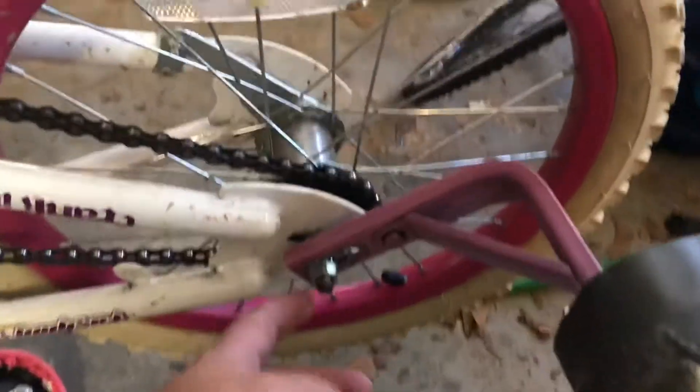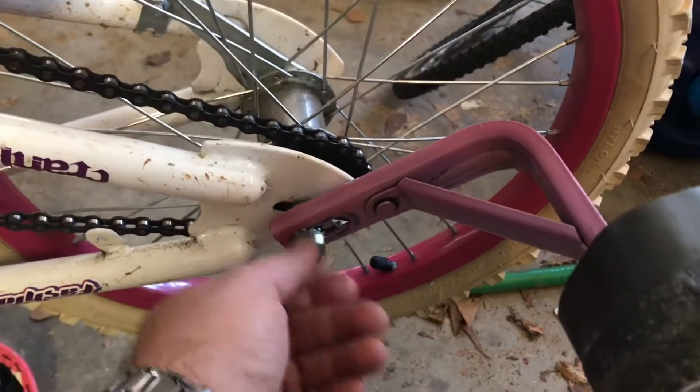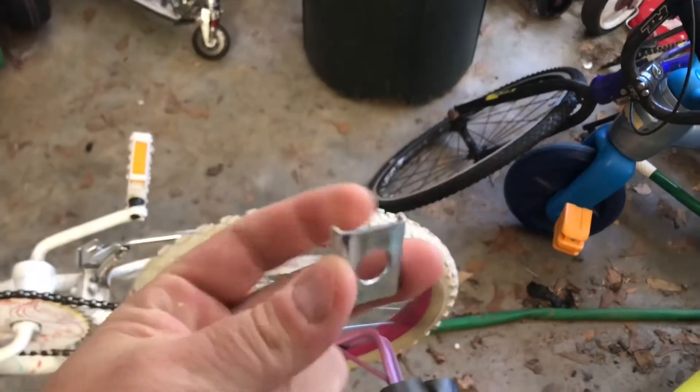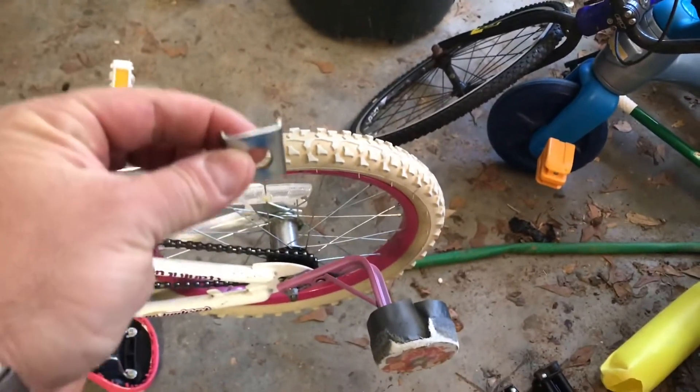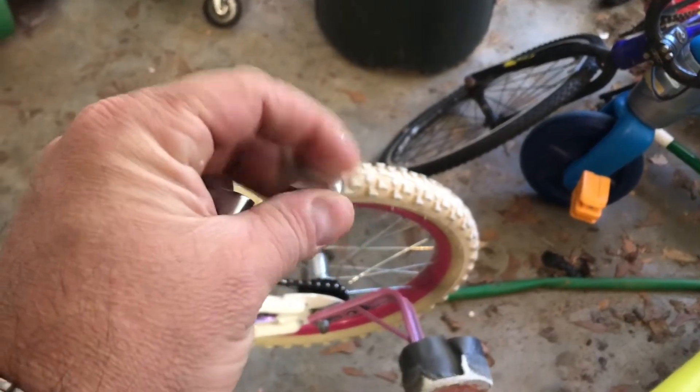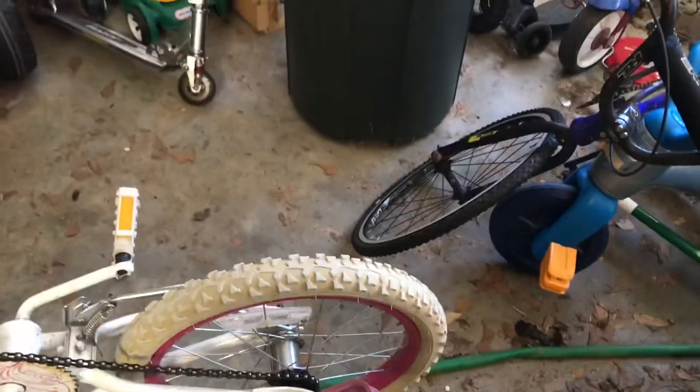The first step — we're going to take this nut right here off, then we're going to put the metal pieces on. These pieces right here are going to go over the bracket there, and then the training wheel will go over top of that, and then we'll put the bolt back up on the side.